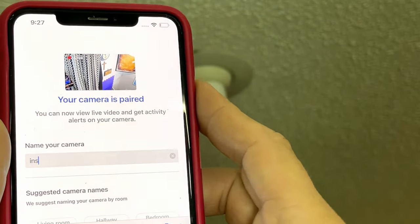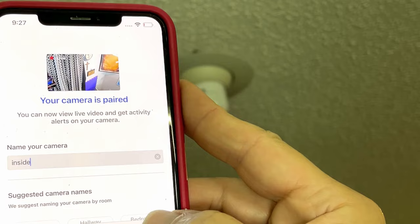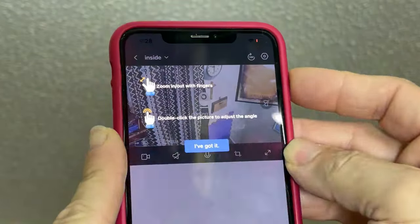Once the camera is paired, you can name it and start using it. This is what it looks like in action.